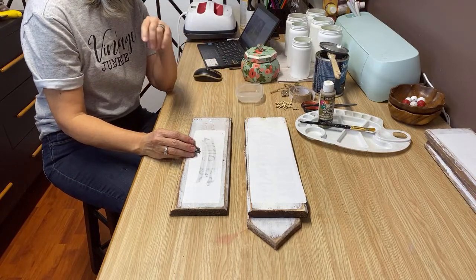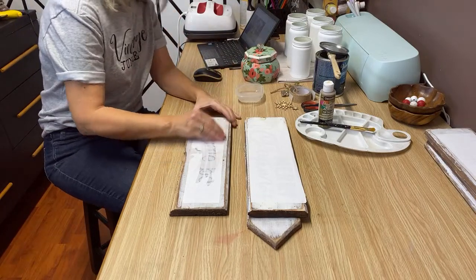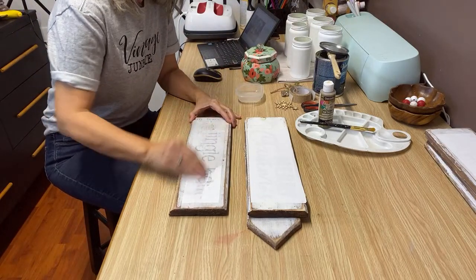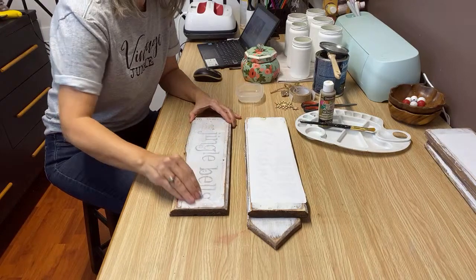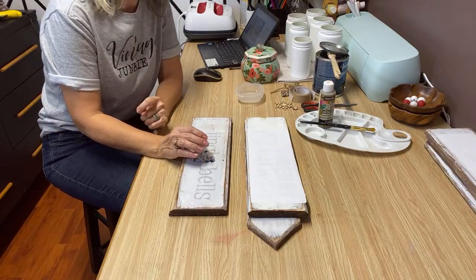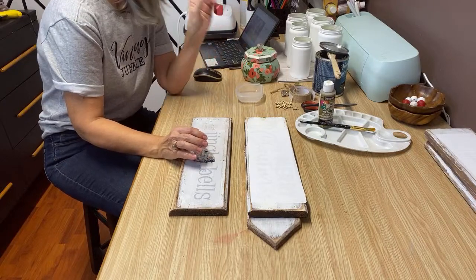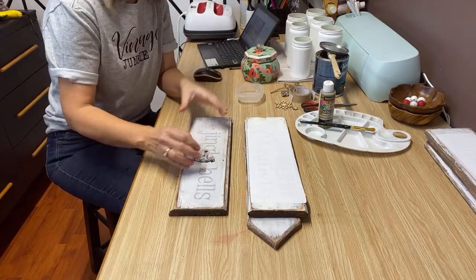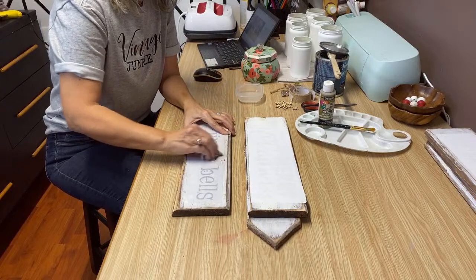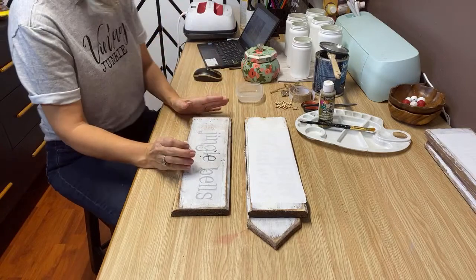Hey Brie, how are you? If you guys have not checked out Upcycle by Brie's channel, you need to — she has some fabulous DIYs. I'm going to put a link down below so they can check out your channel because I love it. Okay, so these signs — I've done my Mod Podge reverse graphic transfer using my Mod Podge mat.